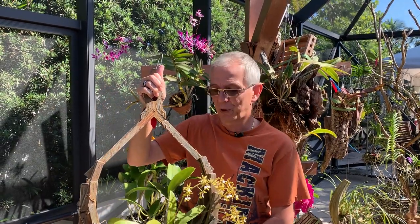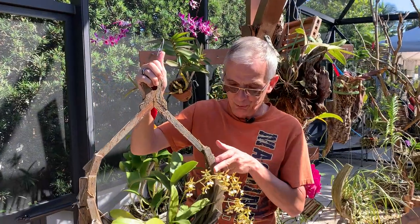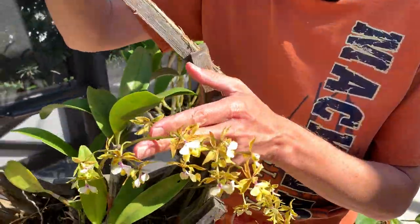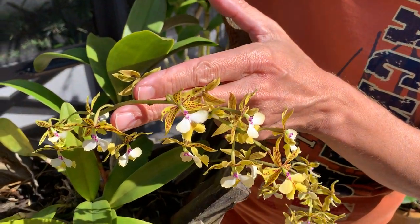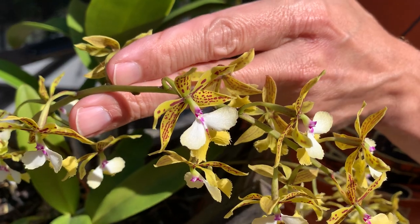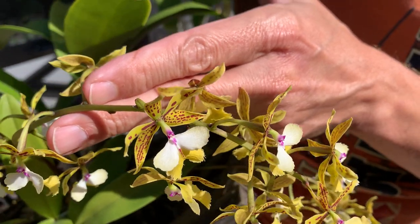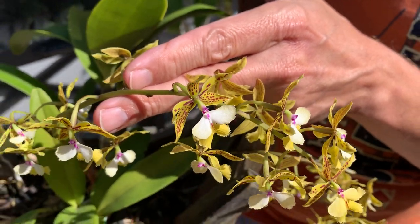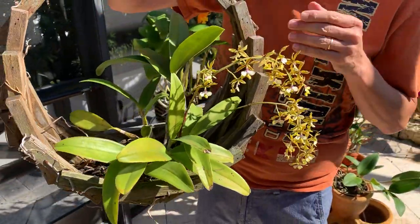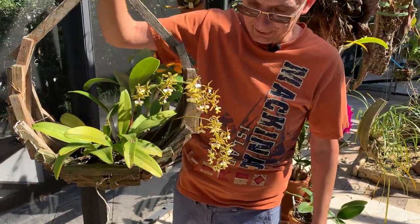Welcome back to my channel Orchid House, I'm Olivier in Fort Lauderdale, Florida. Today I wanted to show you my Epidendrum stamfordianum and also tell you a few basic care instructions, because I was doing it wrong for three years. This is basically the only Epidendrum I have — I'm not big on them and not really specialized in their care.